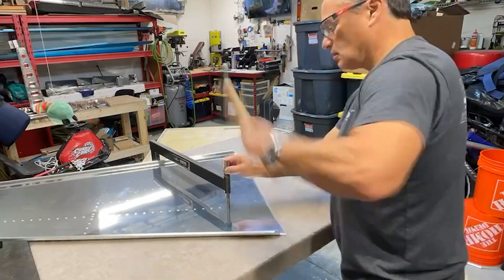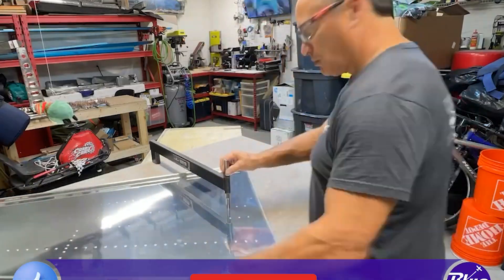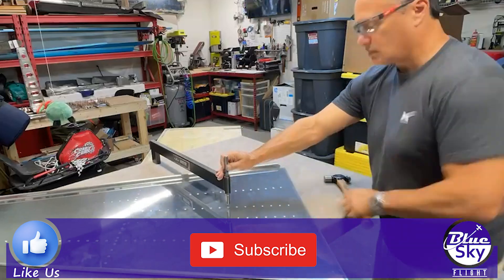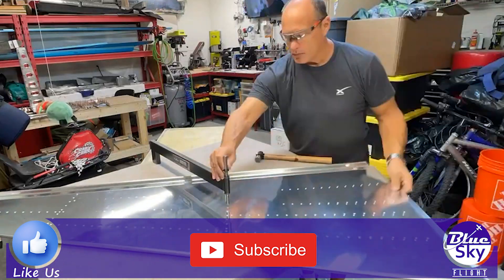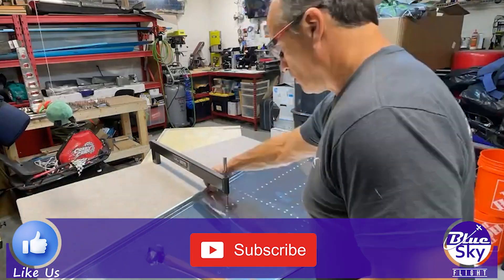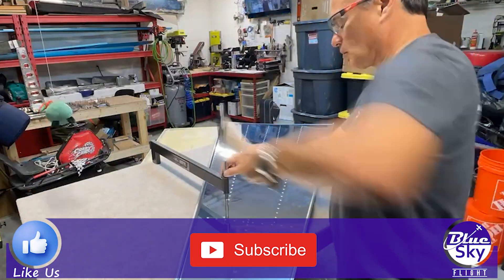I hope you're enjoying the videos and if you're actually building that you're finding the information useful. Don't forget to hit the like button to help support the channel, subscribe if you haven't, and as always thank you so very much for watching. We'll see you in the next video.